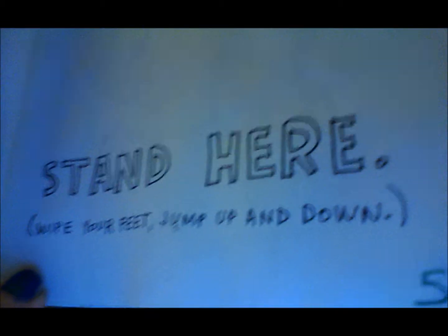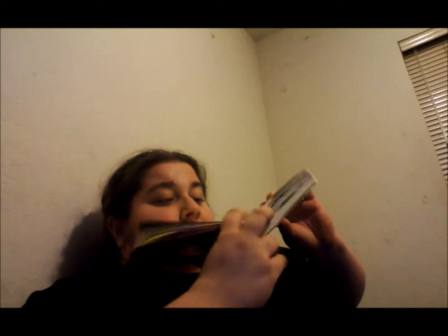I think I want to do some kind of doodle on that, but I'll do it later. And then this says 'leave this page right on purpose' and there's nothing on that page. This next page says to stand here, wipe your feet, jump up and down. So I did stand on it. It's very faint, but there's some of the dirt that was on my foot.